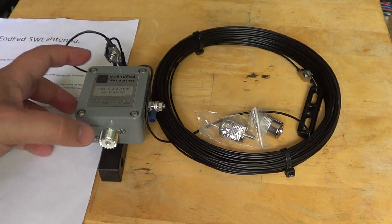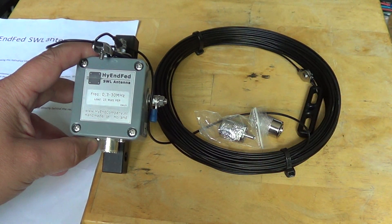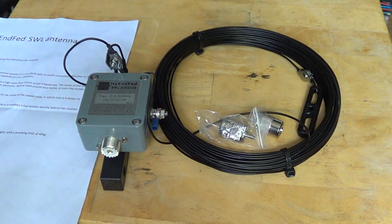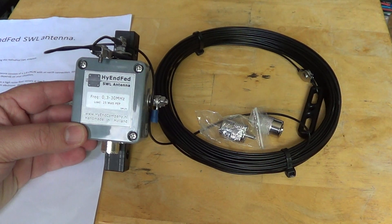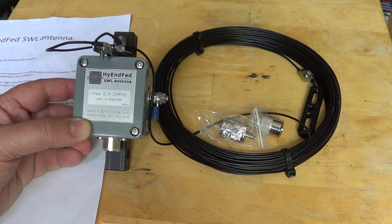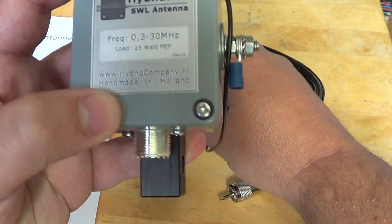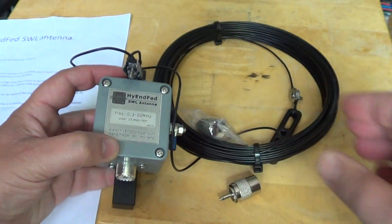As you can see here it's rated 0.3 to 30 megahertz and it can load 25 watts PEP, meaning it can also be used as a transmitting antenna up to 25 watts, which is not bad at all. It's made in Holland, and you can visit their website — the address is on the bottom of the label — at highandcompany.nl to check out their products.